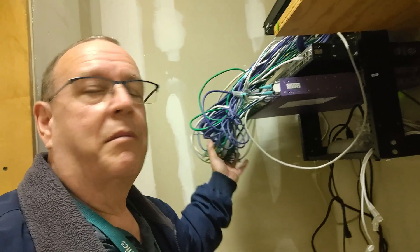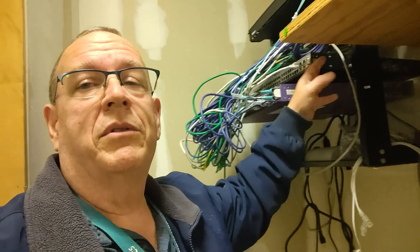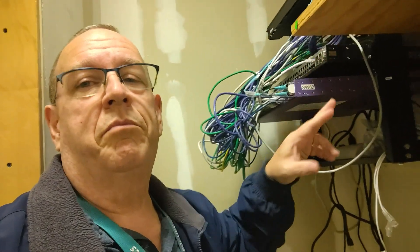Cabling is still kind of a mess. I'm going to do this in two phases. This morning all I did was move these cables down from this switch to this switch, port per port. I'm going to let it run for a day and make sure we don't have any issues.